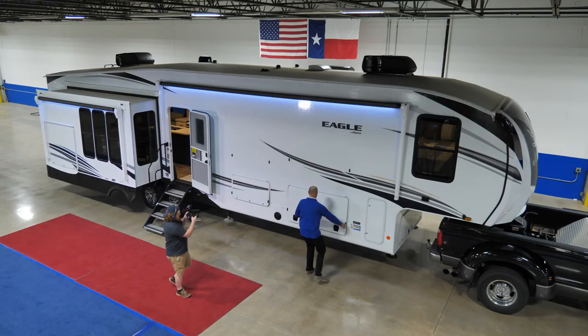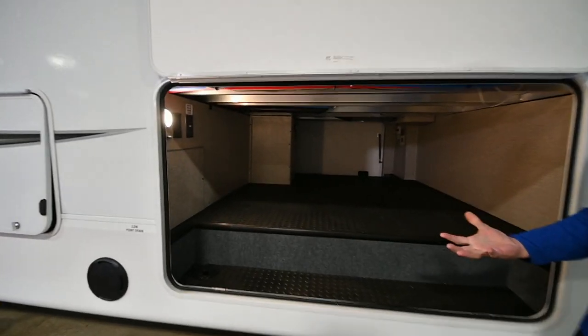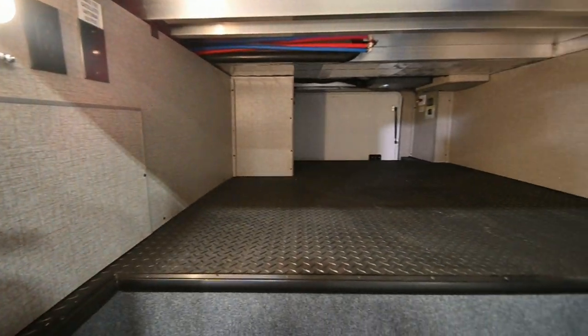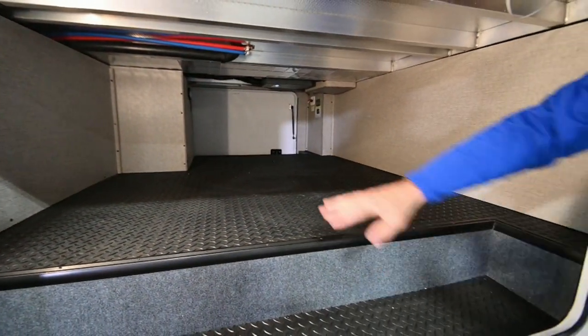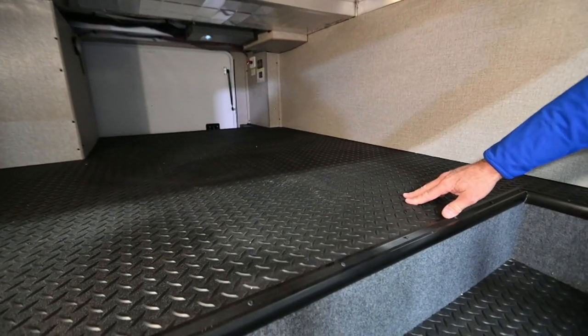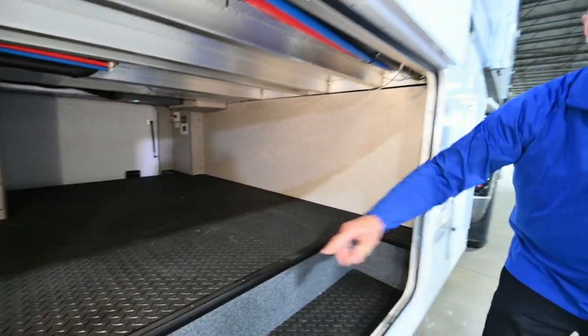Holy mackerel, check this out — motion sensor lights. My arms are full; I've got lawn chairs, kids' toys. I don't want to mess around with the light, and it popped on for me. All this cavernous space down here. And as I found out on a recent trip, there's room for a little air mattress where I can sleep down here when I get in trouble — just kidding.